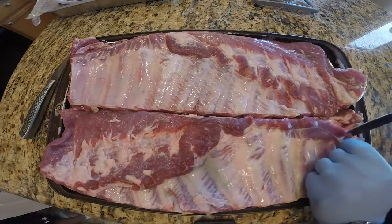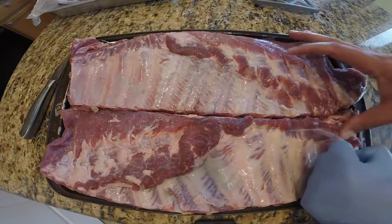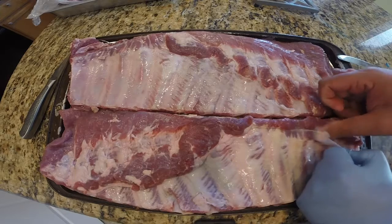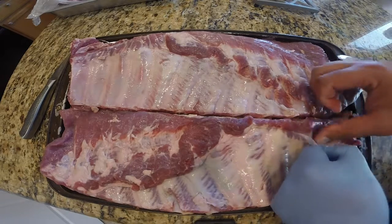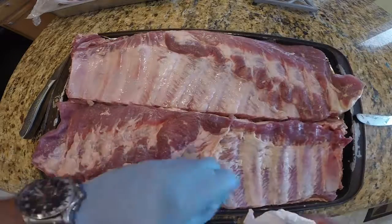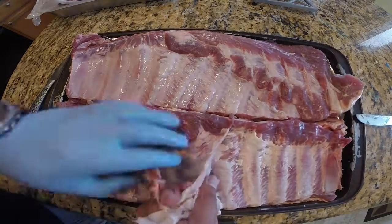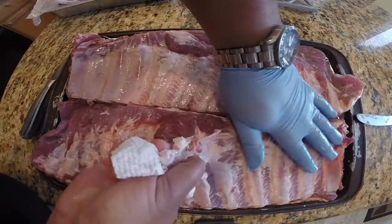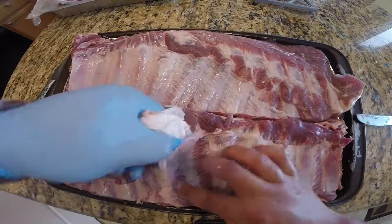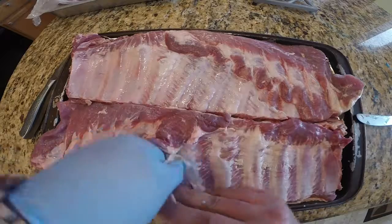The easiest way I do it is I start at a corner and just start gently peeling until I've got a large enough piece where I can start stripping it off. It's quite a slippery job, so I've got a paper towel here to grab onto that membrane and pull while I'm stripping it off.